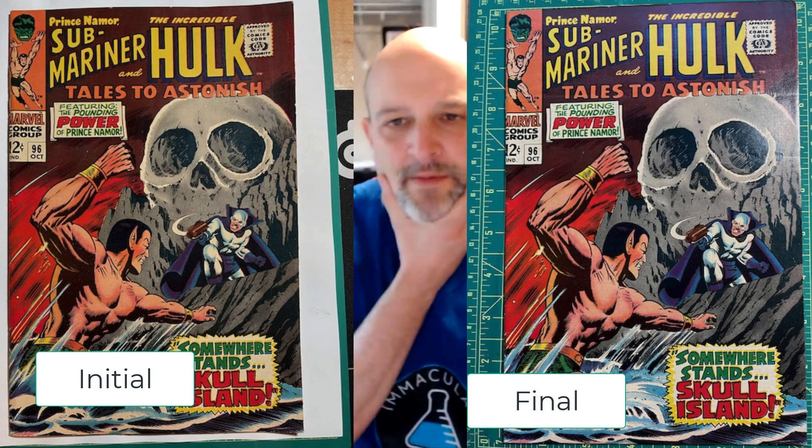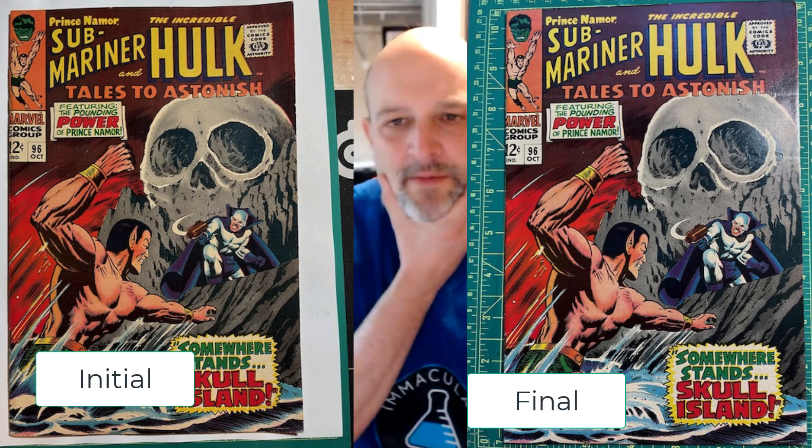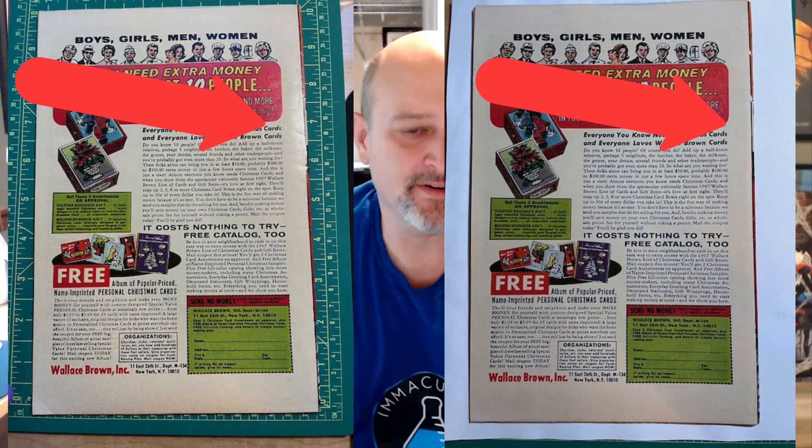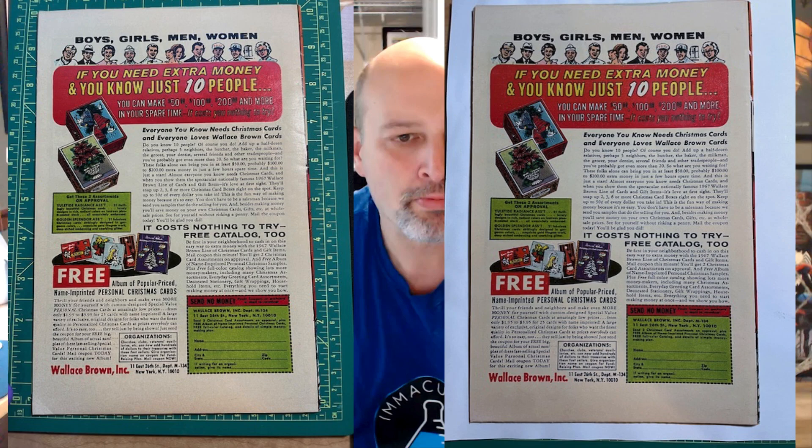I think the really interesting part of doing two of the same book is seeing how different they come out when I wet clean the back. The B book looks about the same, but you can tell along the spine it's a little flatter and cleaner. If you really look at the text, especially in the Christmas cards area, it looks wider there — especially next to black, where the contrast makes it look even wider. So nice and even and looks pretty good.